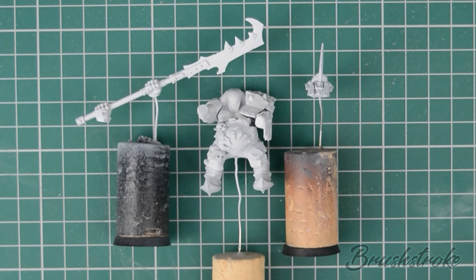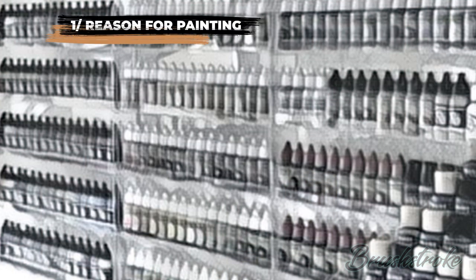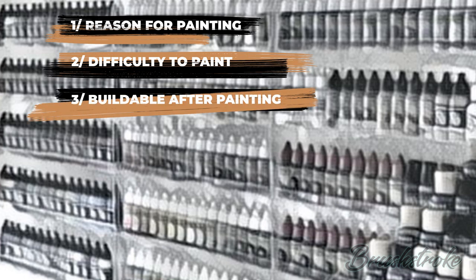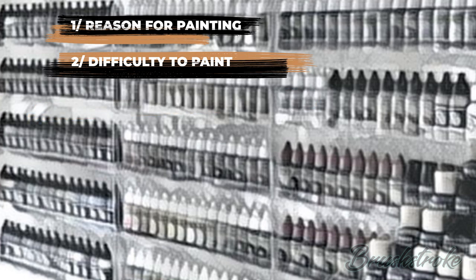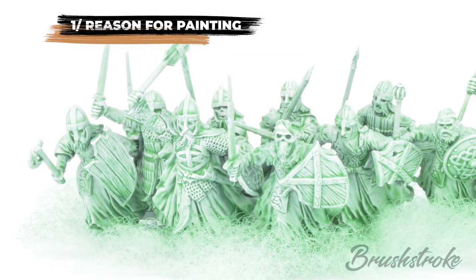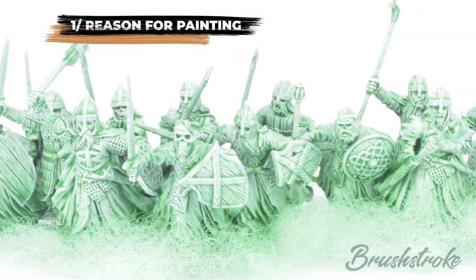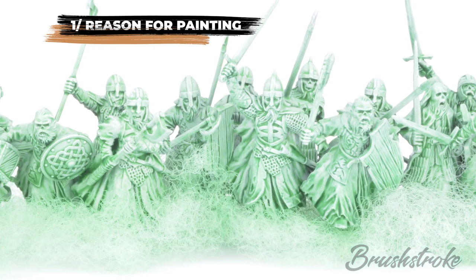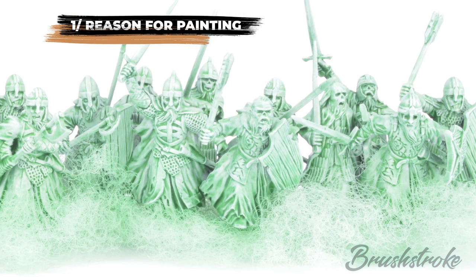I think there are three things you should consider as to whether or not you should be doing sub-assembly for your models: firstly, the reason for painting; second, would it be difficult to paint; and thirdly, can it be assembled again once it's been painted. For the first one — reason for painting — you could be painting a horde army with hundreds of troops where all you want to do is get them painted so you can start to game. In that case it's probably best to build those models entirely and paint them as single things.